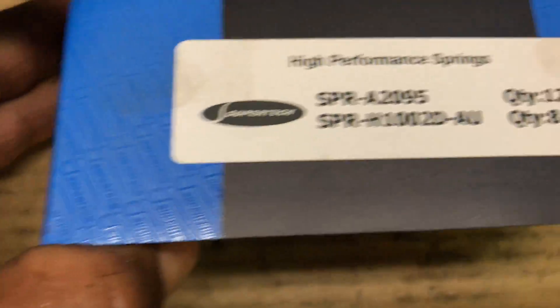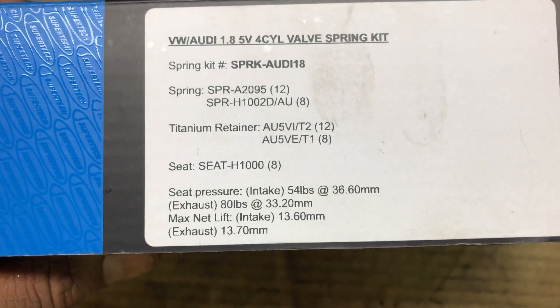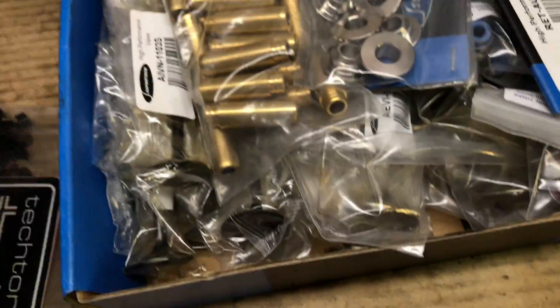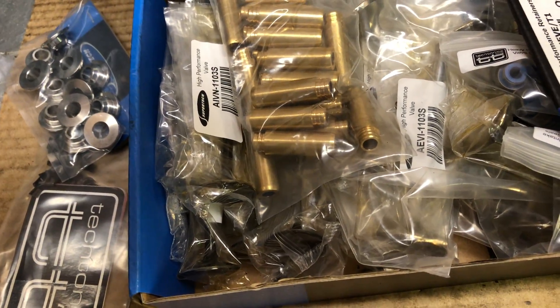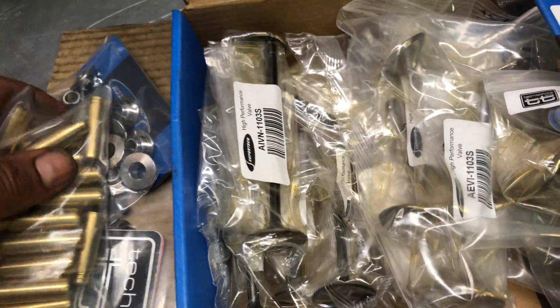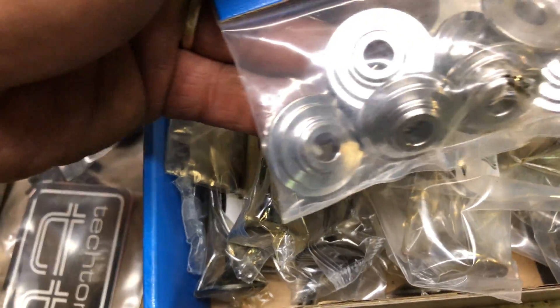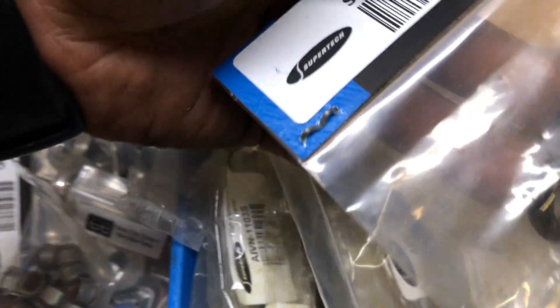This is the kit right here. The brand I'm using - got dual springs, stainless steel. This right here is the whole kit. We got the valve keepers, retainers - I'm not gonna use those. The valve, retainer, exhaust valve stem - pretty much that's it.